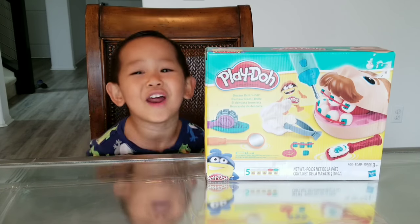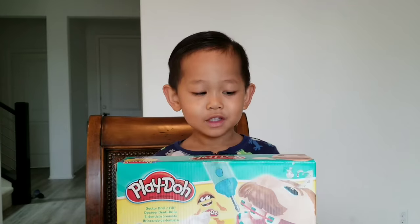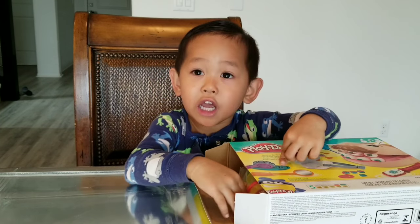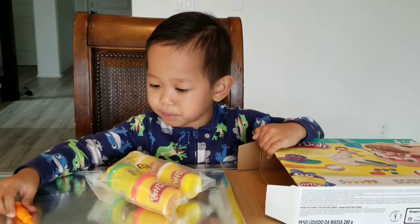Playsets, Play-Dohs. It comes with so many tools. Let's open it. If you can't open this, you have to ask your parents to help you.